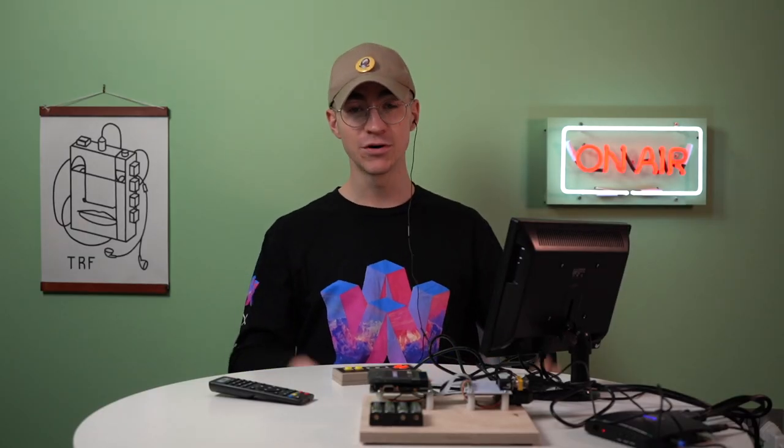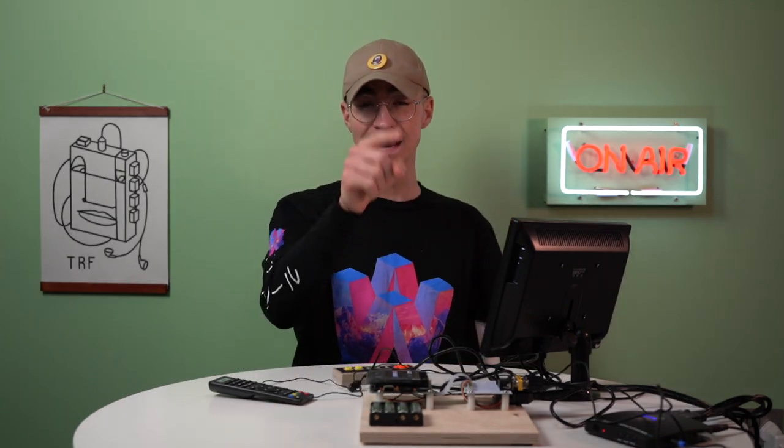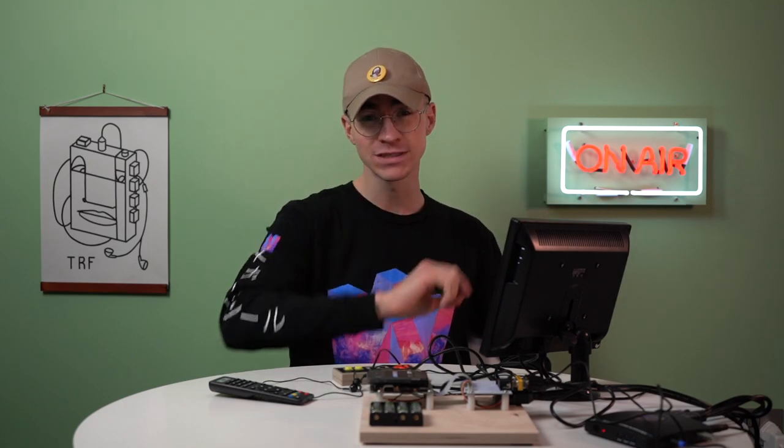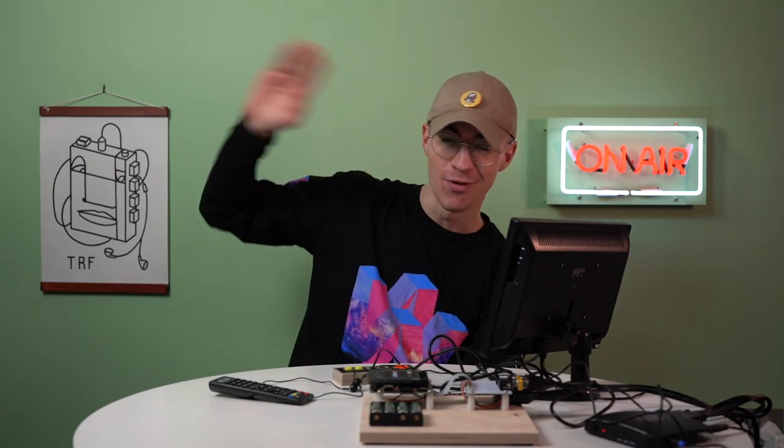I really hope you've enjoyed this little video. If you did and you're new to the channel, consider subscribing. Download this ROM and find the Easter egg. Stay at home, stay safe, look after yourselves and your families. I'll catch you all later. Bye!